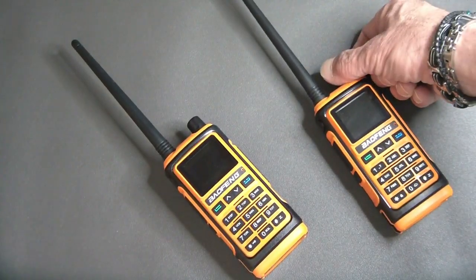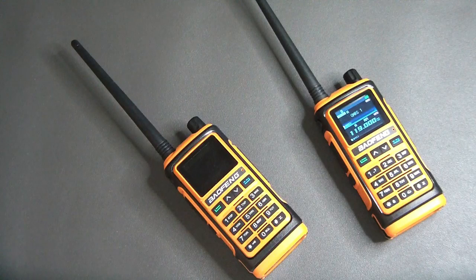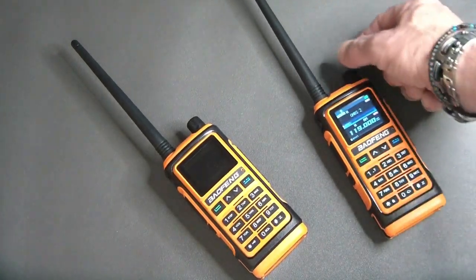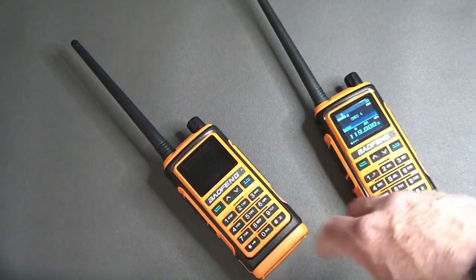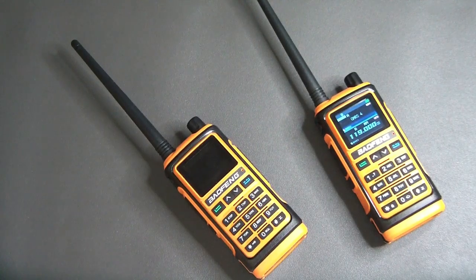This is the UV-17 Pro. The 17 Pro, as you can hear it coming on, has a man's voice instead of the traditional Chinese woman's voice with a little accent — this one has a gentleman with a heavy voice. Both radios have banks — they both have 999 memories stored in 10 banks with 100 memory positions each.